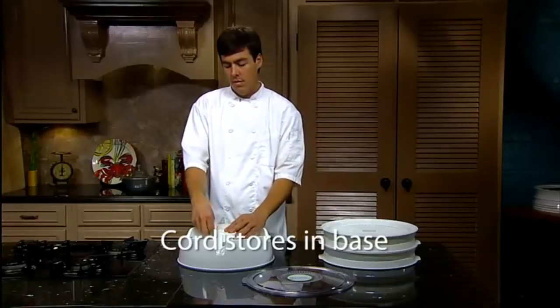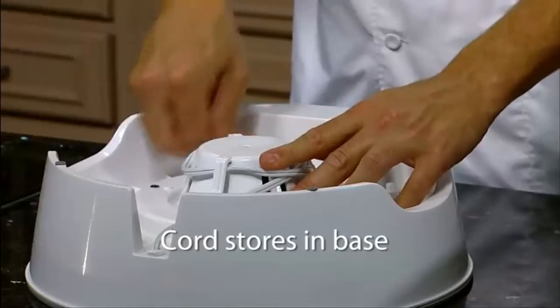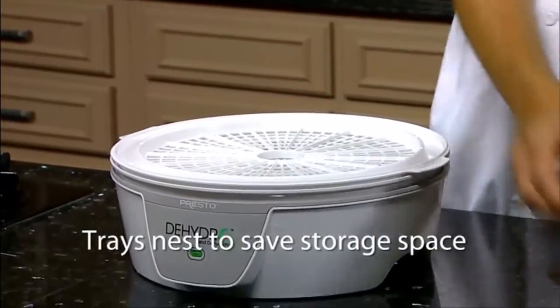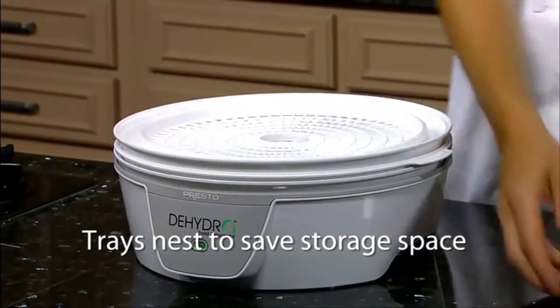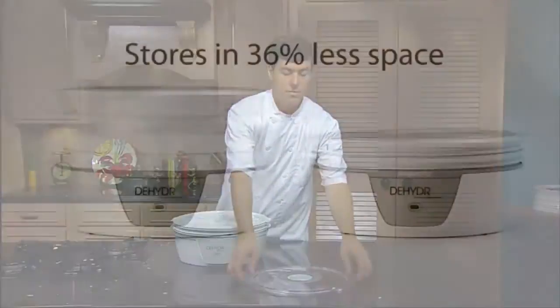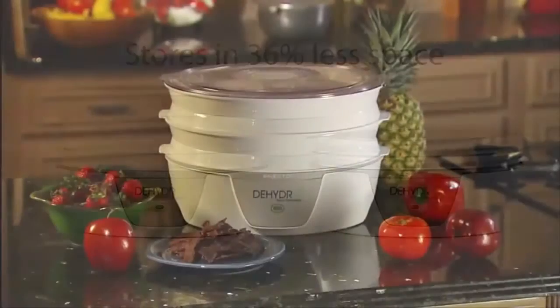When you're done, the Presto Food Dehydrator stores easily. The cord wraps securely in the base, and the specially designed drying trays nest to save storage space. Simply flip every other tray over and nest it inside the previous one for a space savings of 36%.